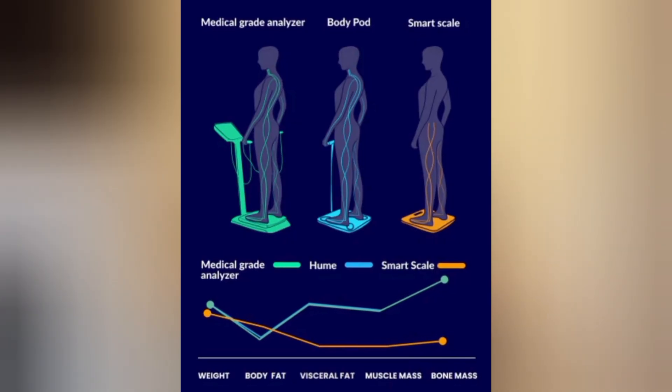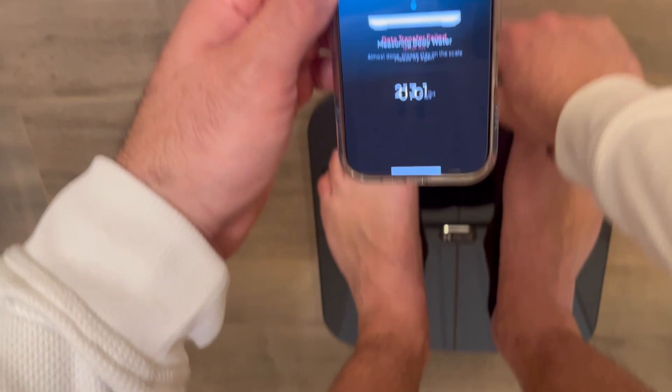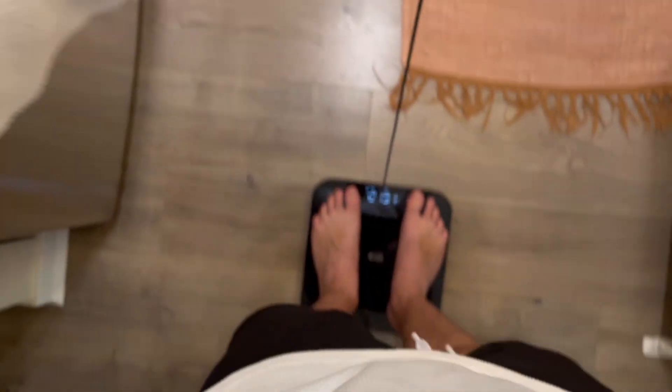Some common questions: Can multiple people use the BodyPod? Yes — it supports unlimited users, making it great for families or fitness groups, so everyone in the household can have a separate user and their own app. Does it sync with Fitbit, Apple Health, and Google Fit? Absolutely — you can sync your data seamlessly and track your health all in one place. Can I see my weight trends over time? Yes, the app provides weekly, monthly, and yearly trend lines to show how your body is changing. Is the app free? Yes — the core app features are free, but there's an optional premium plan for personalized coaching, nutrition tracking, and advanced reports for $9.99 a month, and you can cancel at any time.